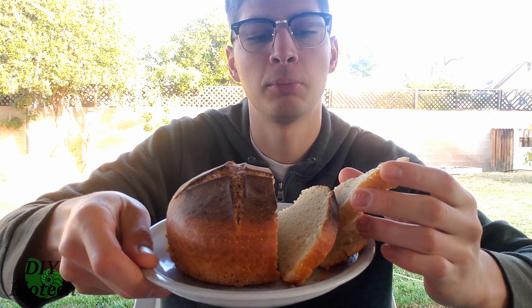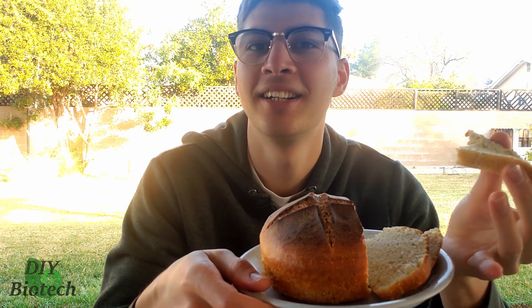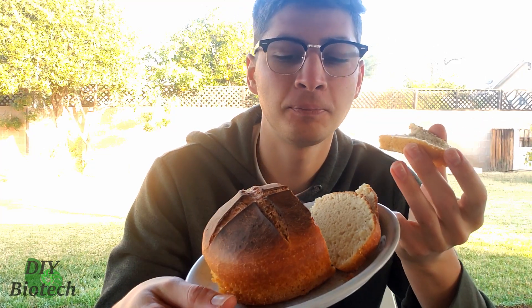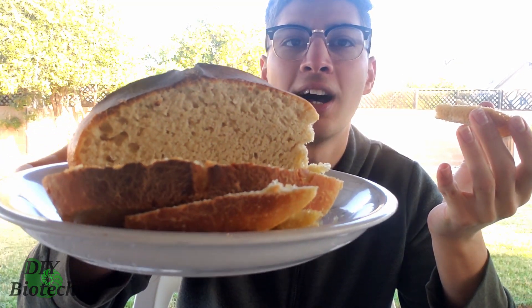Here we go — taking a slice. I think this would be really good with butter. It tastes like bread — yeah, it tastes like unsalted homemade bread. There's a tiny bit of a funkiness to it, but if you gave this to someone and just said it's normal bread, there's no way they would notice anything different. The air pockets are beautiful, it's still steaming a little bit. I'm really, really happy with how this turned out — this bread from kefir yeast is delicious, it's fantastic.